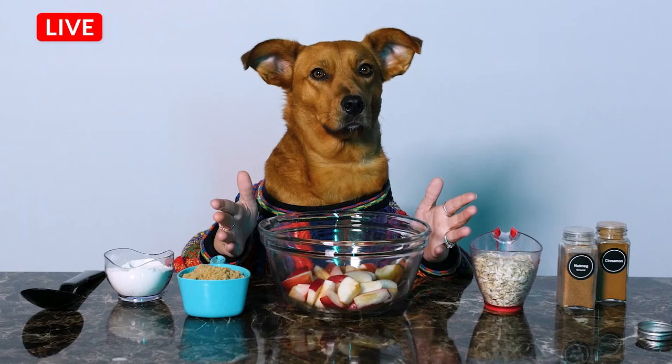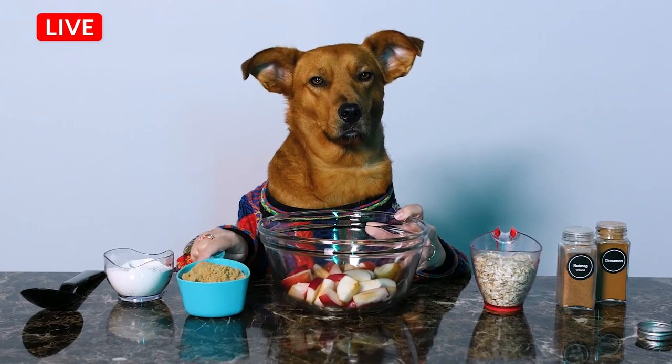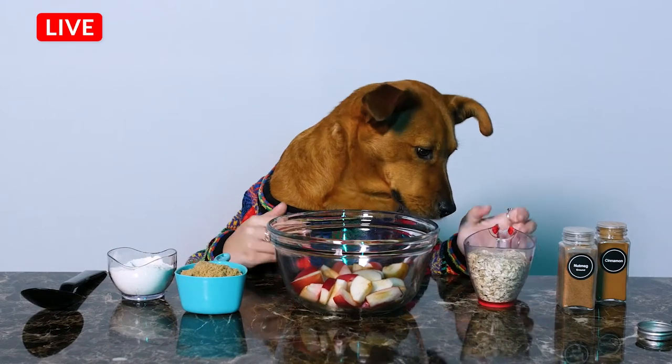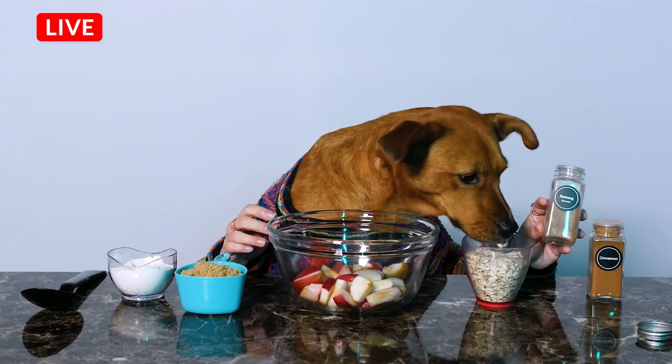You're going to make some apple crisp. Some of the things you will need are apples, brown sugar, flour, oats, cinnamon and nutmeg.